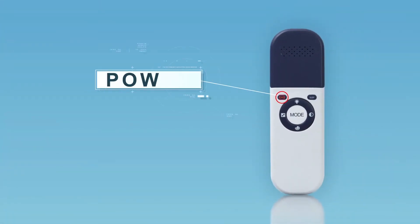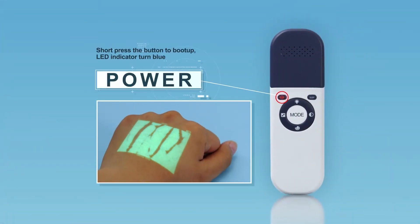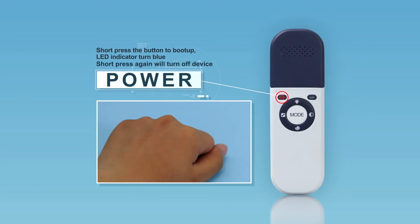To power on VeinFinder, short-press the power button. Short-pressing this button again will turn the device off.